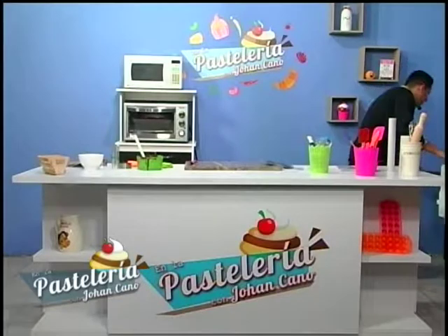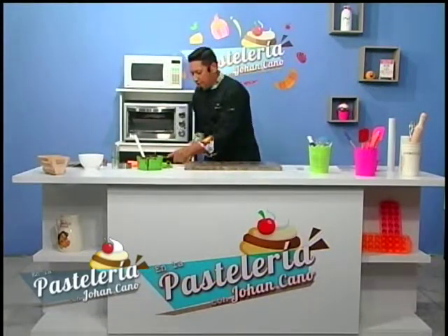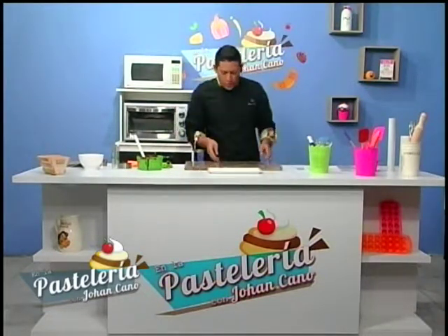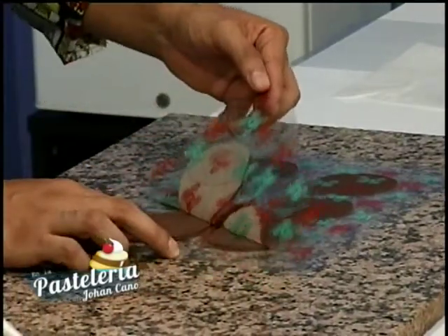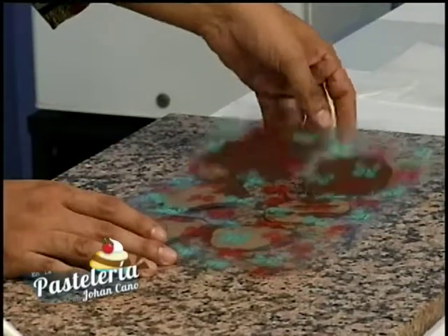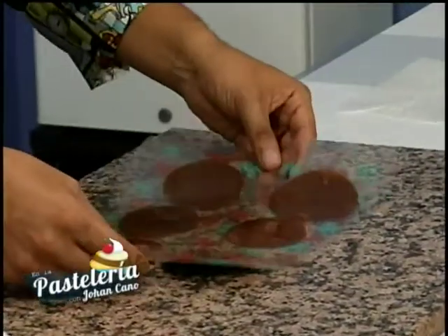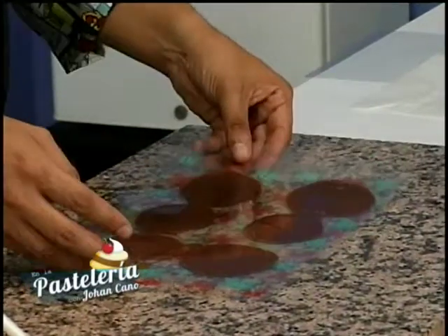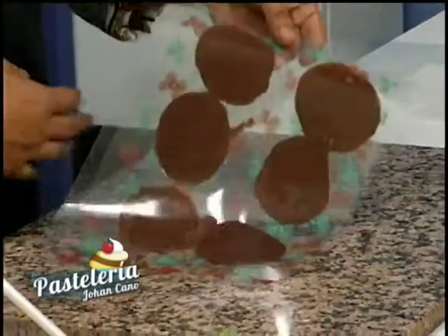Llevamos a refrigerar un minutito. Vamos a sacar los que ya están listos y los colocamos en un plato para que se vean nuestras decoraciones. Podemos levantar nuestra hoja de transfer. Revisamos muy bien que todo haya quedado bien sólido. Damos la vueltica — siempre tienen que estar muy brillantes para no tener inconvenientes. Se pueden utilizar en tortas, en postres, lo que ustedes requieran.